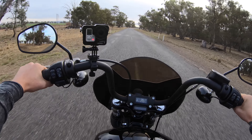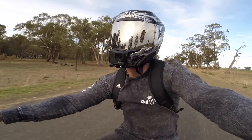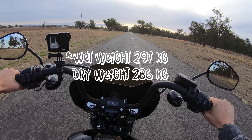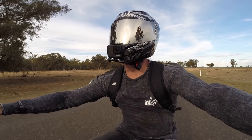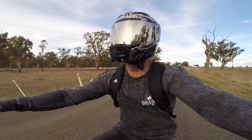In comparison to my Softail Slim S, this bike feels like a dirt bike. You might think that's crazy because the wet weight is around 290 kilos, which is still fairly heavy — but it's nowhere near as heavy as the Softail Slim S. You notice that, as I said, when you're poking around town going through tight bends.